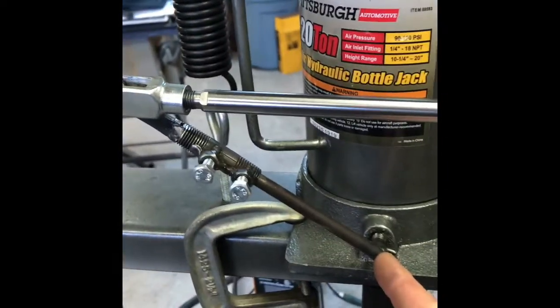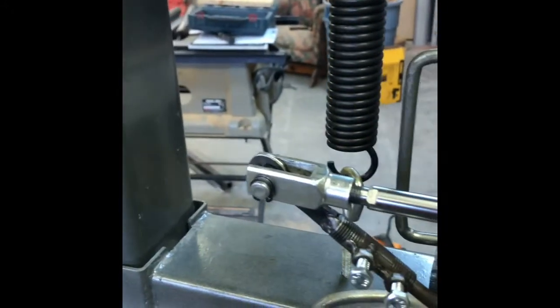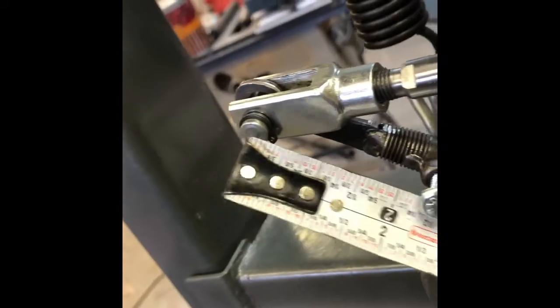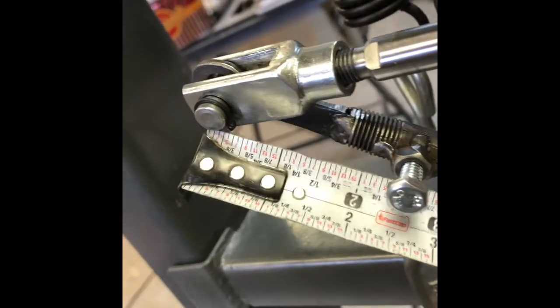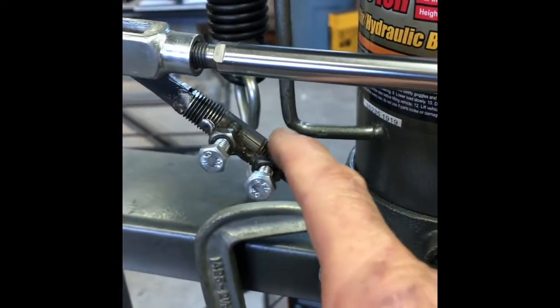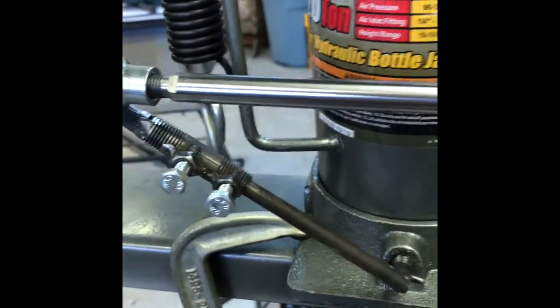This arm here I originally calculated to be seven inches long, thinking I could just put a connection at the end. But I needed some adjustability. Measuring now from the center of that pin to roughly the center, it's still about seven inches — right what I calculated. I've got about an eighth of an inch of play either way, which I needed.